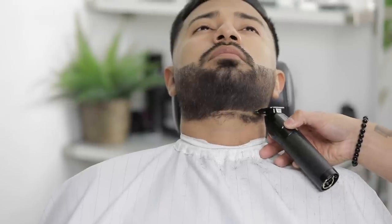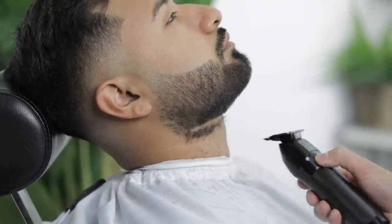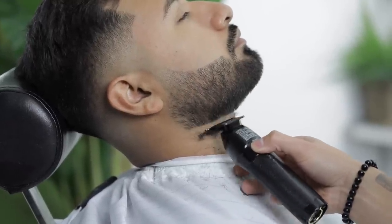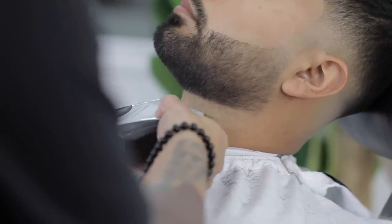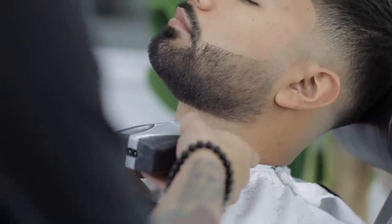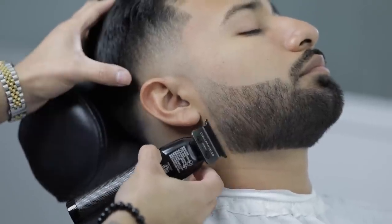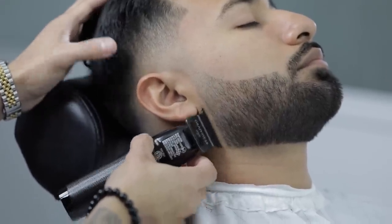As for the neckline, just like the edge up, I always start in the middle and work your way to the sides just to make sure you're even on both ends. I always shave my client's neckline with the electric razor opposed to the straight razor as it does get a little bit closer. With the straight razor, I never shave against the grain on the neckline because they are prone to ingrowns.